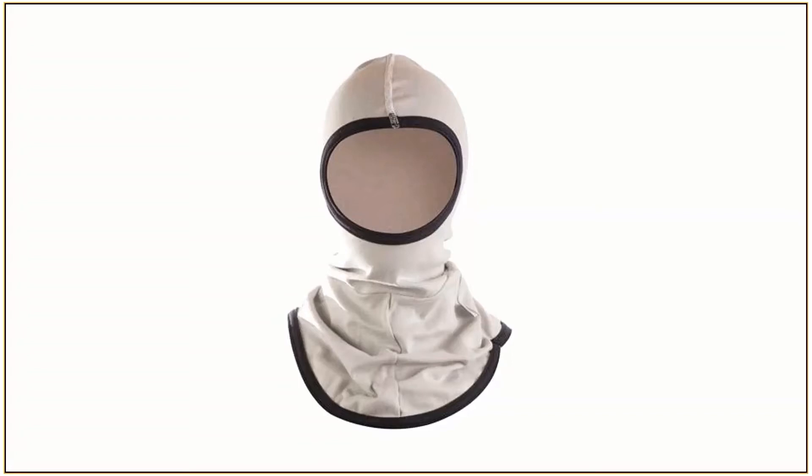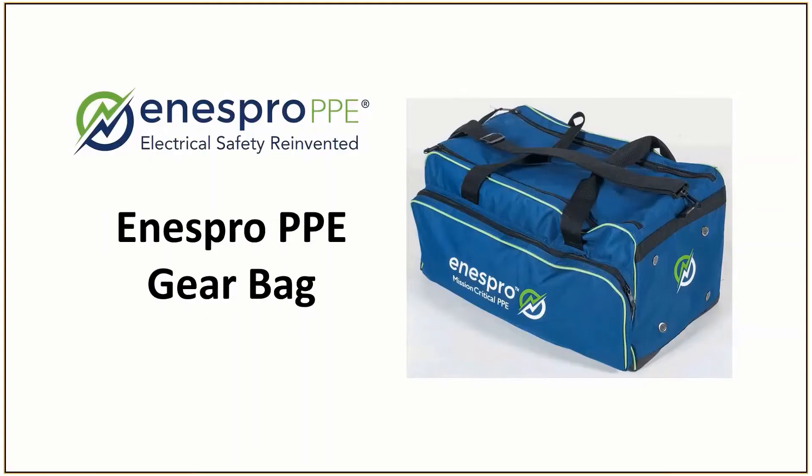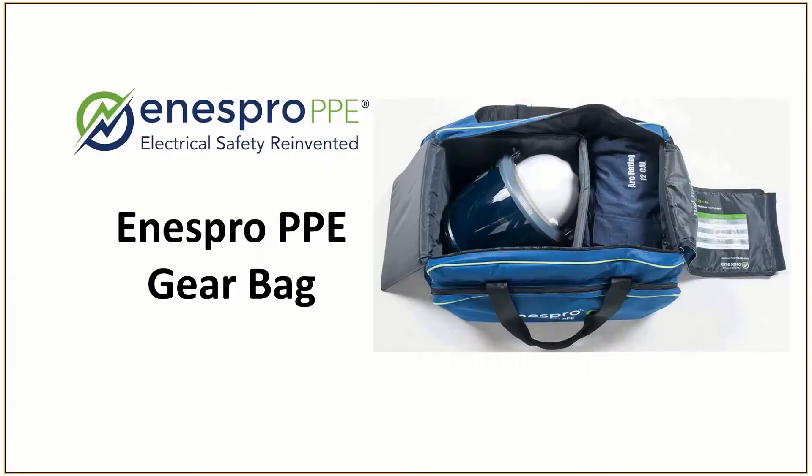Isn't it a natural human response not to want to wear something that gets sweaty and gross? Think about it. The vented lift front shroud is right at home in the Inespro PPE gear bag, in a padded structured box to protect the face shield from damage.